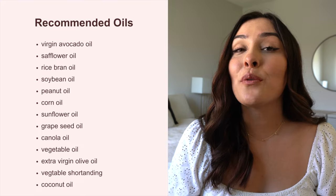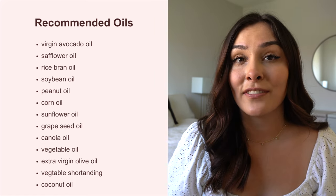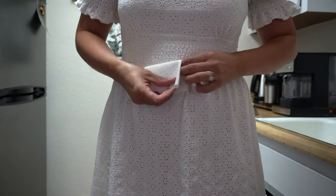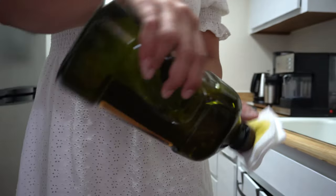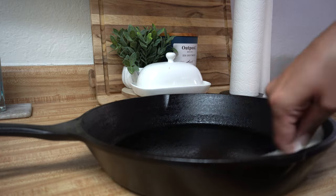Next, you need to choose your oil. The manufacturer of my cast iron recommends using one of the oils listed on the screen for seasoning. For me personally, I will be using extra virgin olive oil. You don't want to use too much oil, because if you do, it will leave the pan sticky after the seasoning process. What I like to do is just take the paper towel, put it on top of the oil, and flip the bottle so that just a little bit is left on the paper towel, and I'll do that in several spots until I have multiple spots of oil, because it is a big pan.